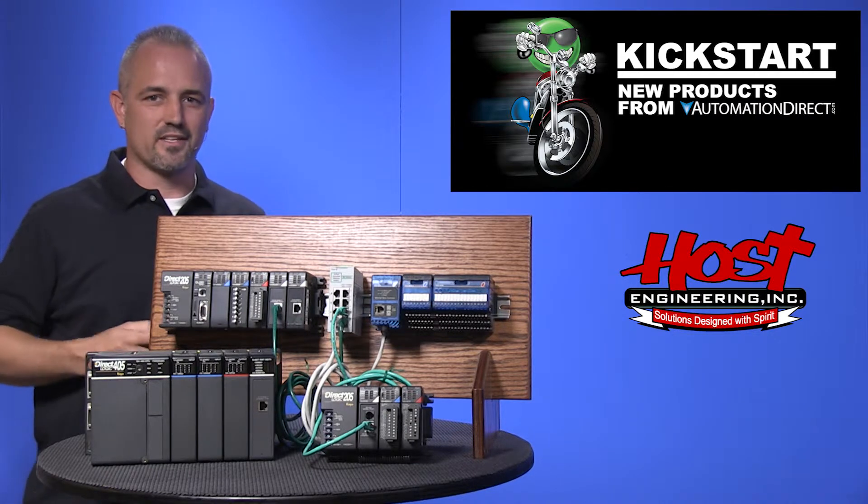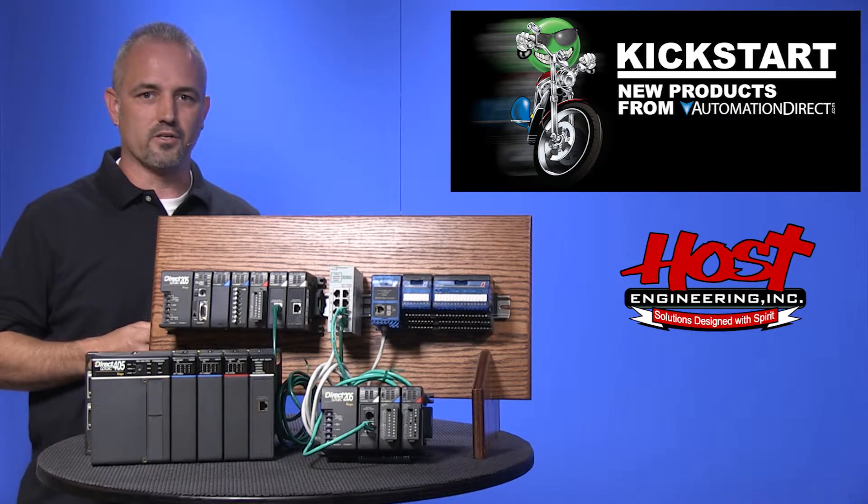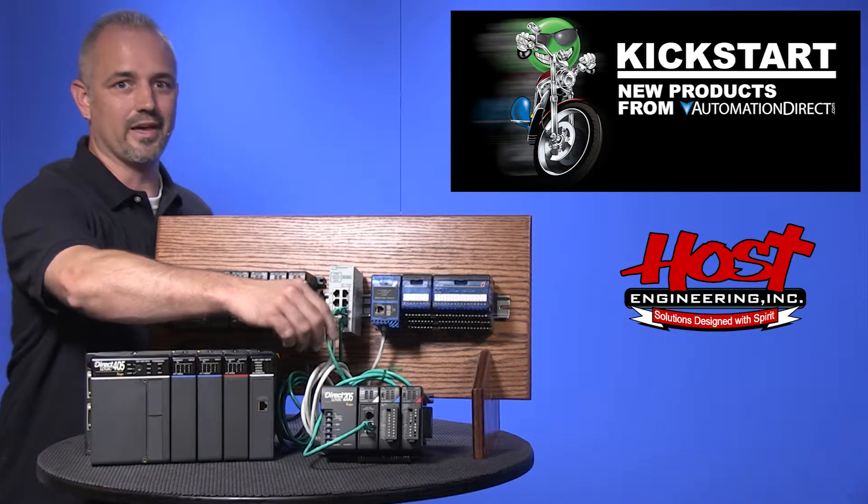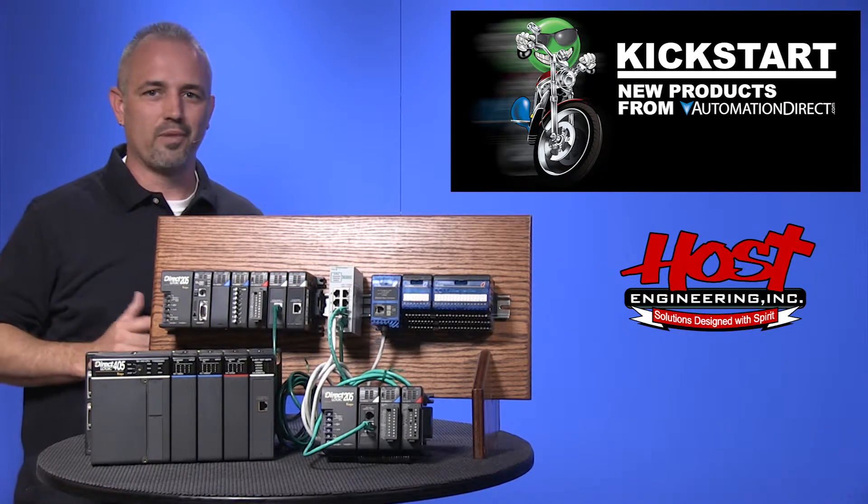They are a breeze to set up with the free ERM workbench software and communications wiring is simple — it is Ethernet. No special cables or pin outs needed.